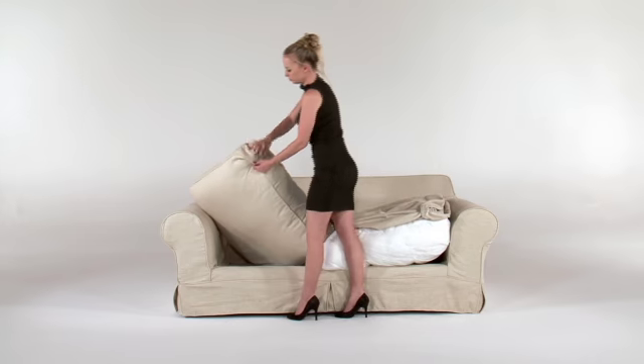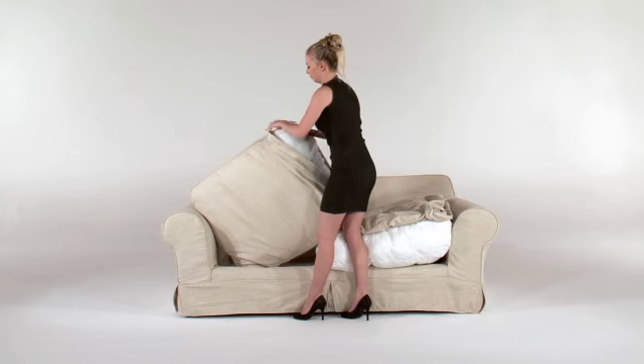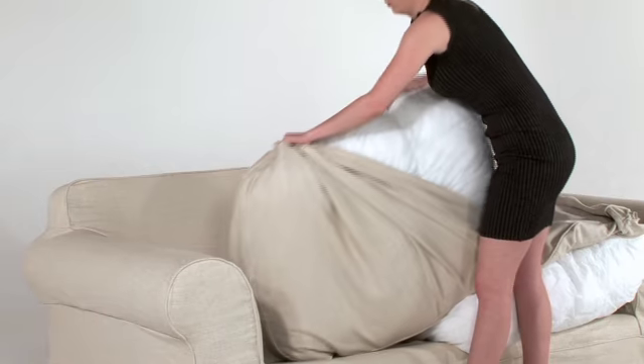Take your seat and unzip the zip and remove the casing from the cover. The inner casing containing the stuffing should now be separate from your fabric cover.